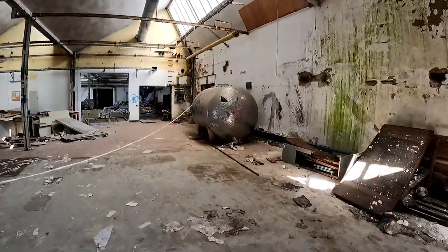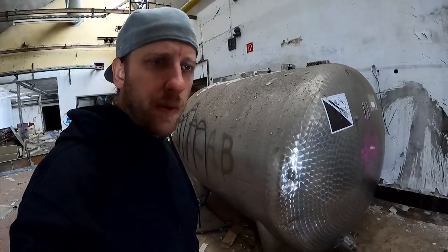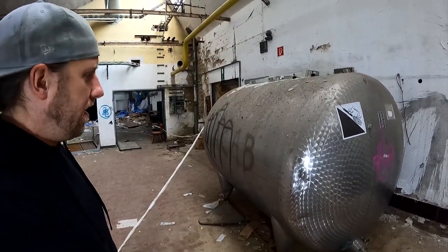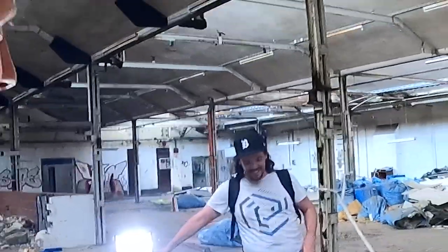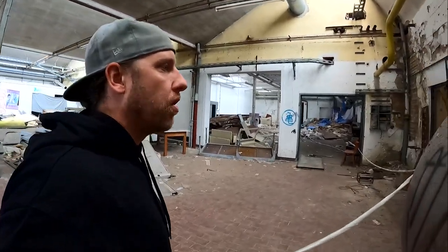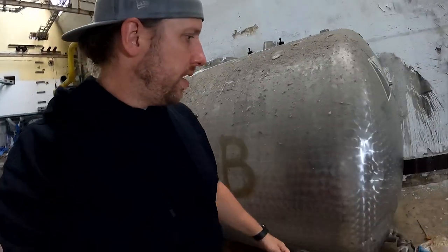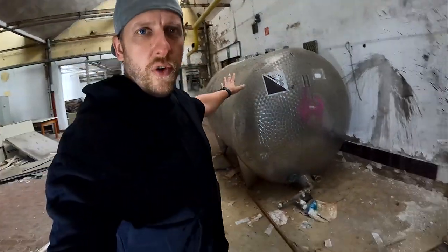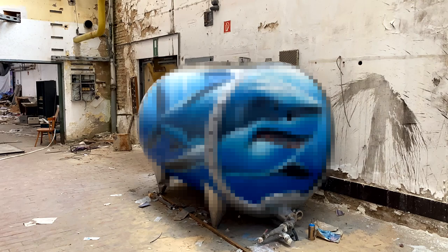Our victim for today is... this monster. Okay, it's bigger than I thought — I thought it was just this size. I'm happy that I took so many spray cans with me, and we want to transform this container into a shark tank.